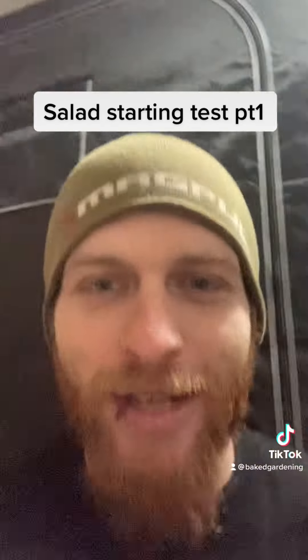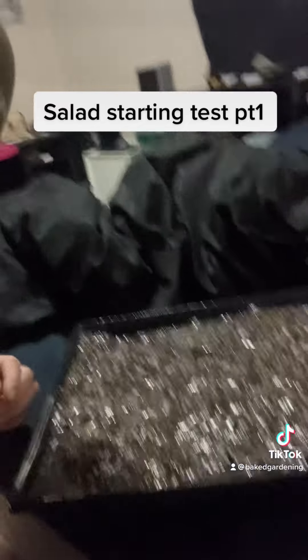What's up everybody? This is Chris from Baked Garden. I got my grow tent behind me. Don't worry about all that piping and whatnot, but check this out.